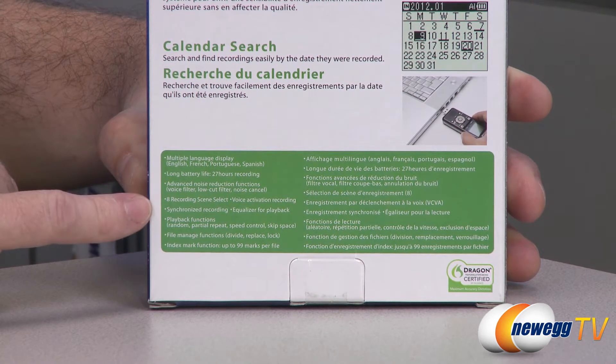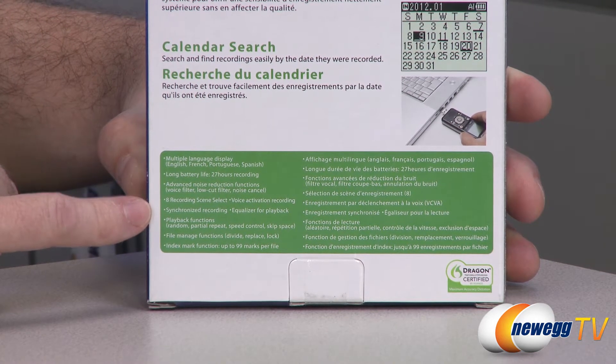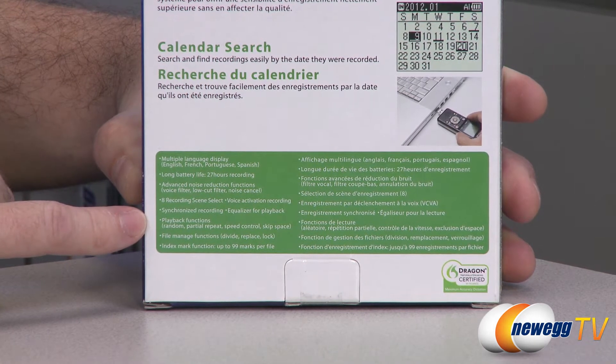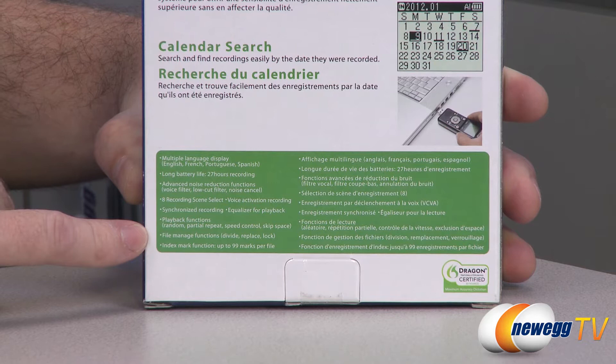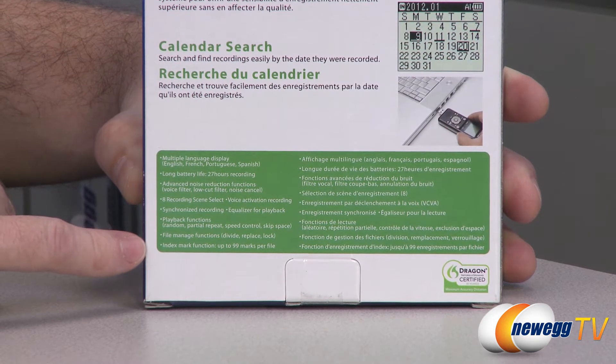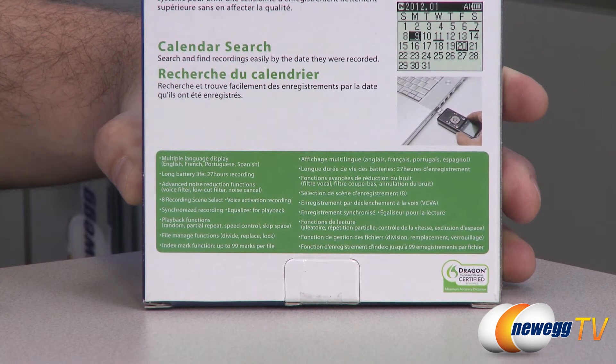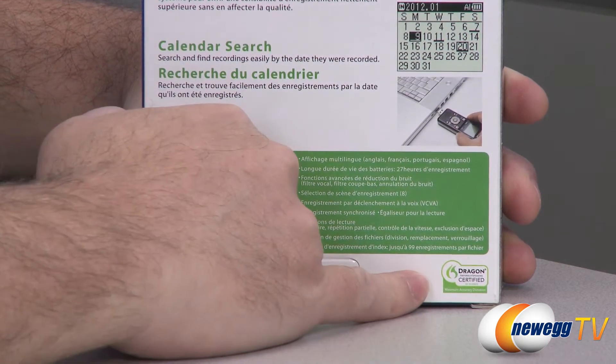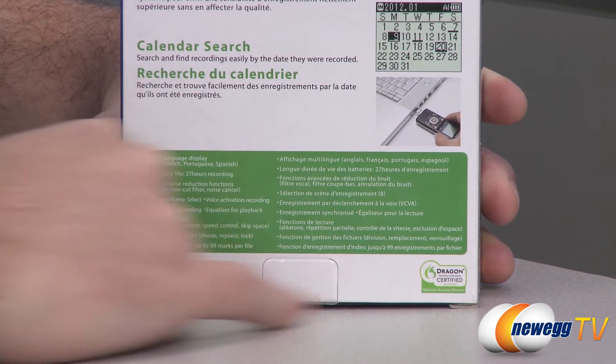There's voice activated recording, synchronized recording, a built-in equalizer, and playback functions such as random, partial repeat, speed control, and skip space. File management functions allow you to divide, replace, and lock files. There are also index marking functions — you can mark up to 99 marks per file. I should also mention it is Dragon Naturally Speaking Certified.